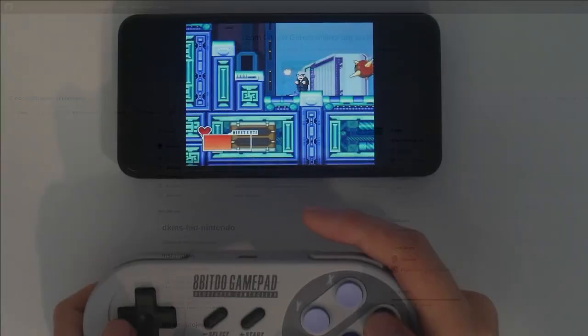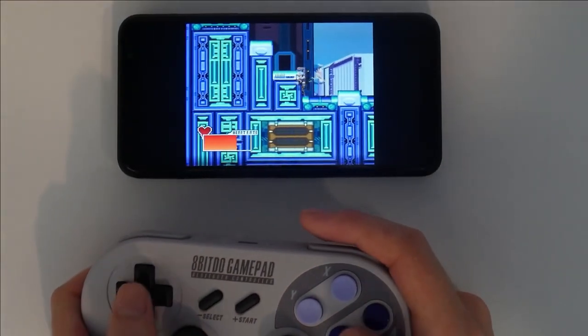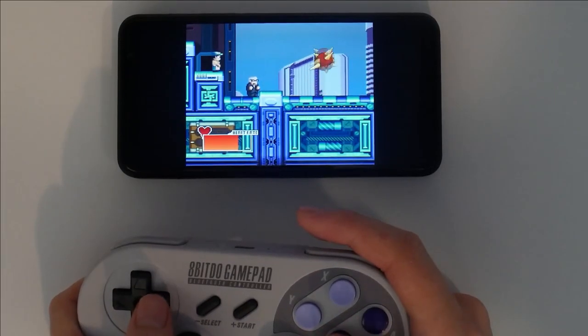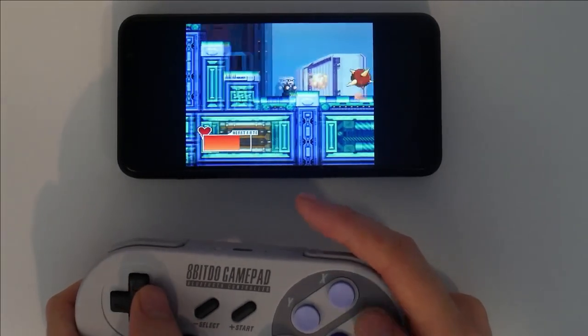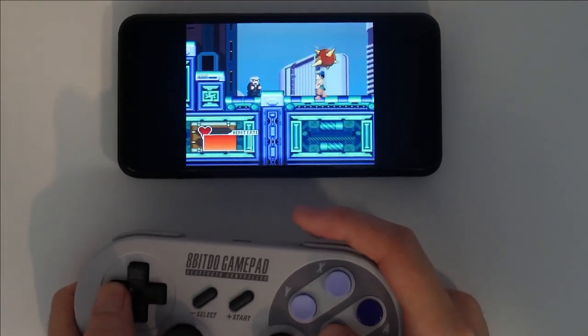The homebrew scene for these old platforms is worth checking out if you're looking for a new retro gaming experience. While the Librem 5 is a phone, it's also a general-purpose desktop computer in your pocket, enabling you to run a wide range of software — whether that's a messaging app, a web browser, or a retro game.